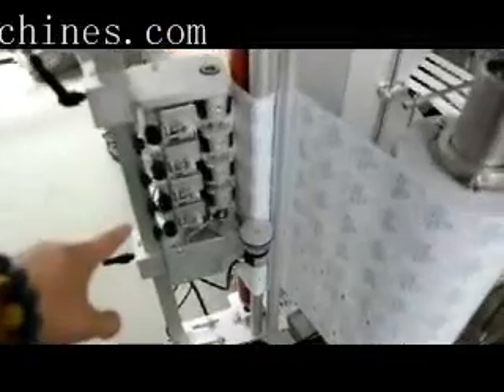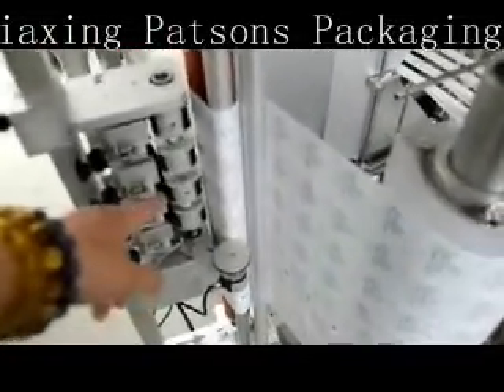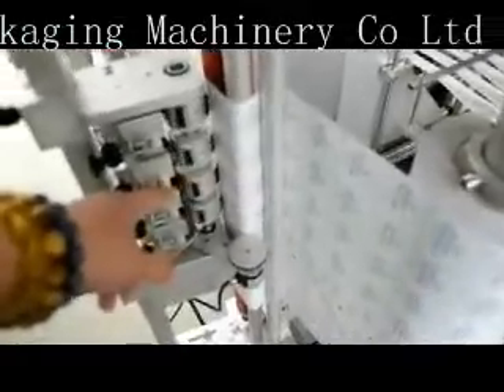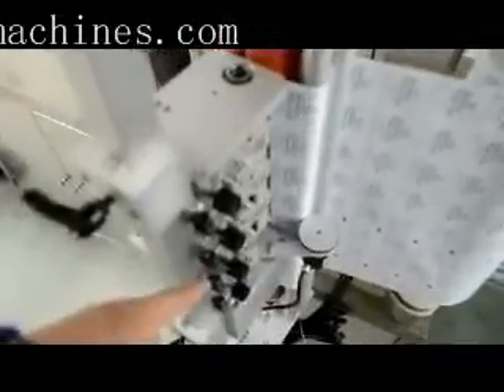This is printing load devices to print the production lot and the expiry date. This is the full option that you can add on the machine, and also without these printing devices. Thank you.